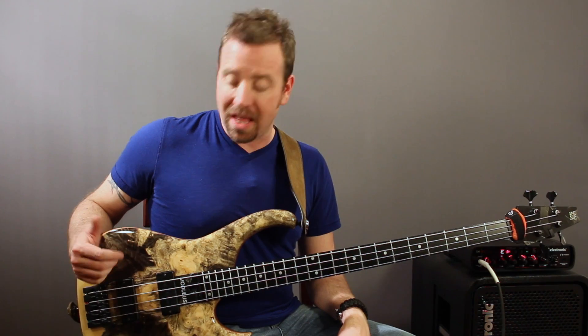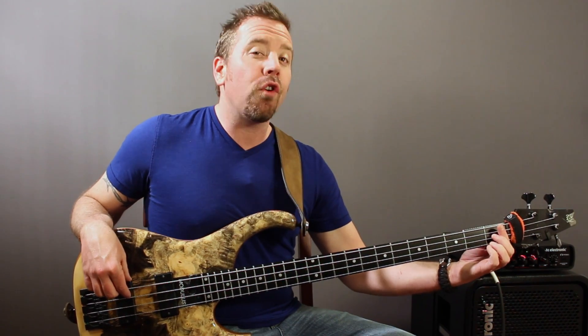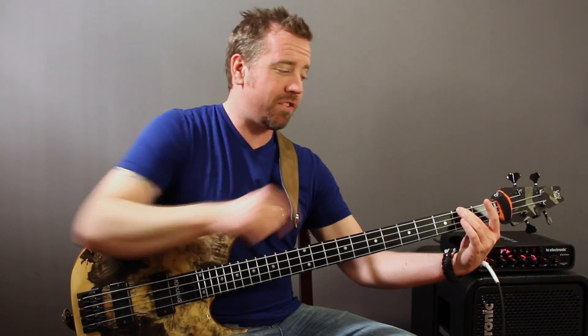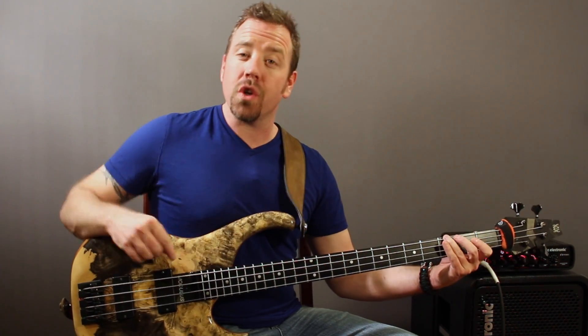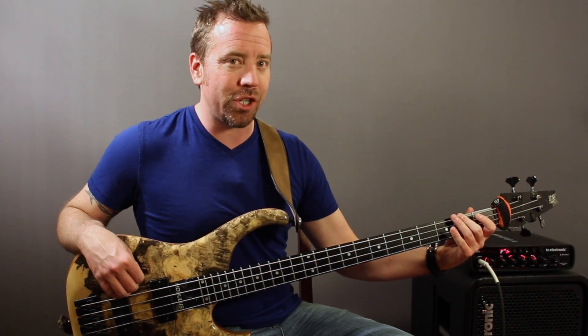Let's look at the notes of that particular riff. Opening with our very first note is an open E — the thickest string closest to my chin. Then I go to the very first fret, which is an F. Then I go to the second fret using my second finger, which is an F-sharp or G-flat. Then the third fret, which is a G. With my right hand I'm trying to alternate every single time. With my left hand I want to make sure I'm using one finger per fret: E, F, F-sharp, G.